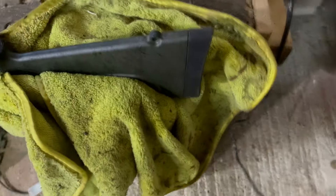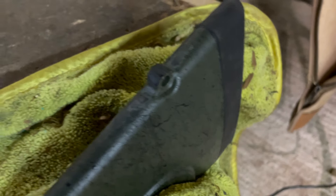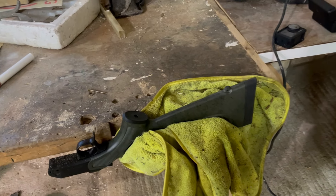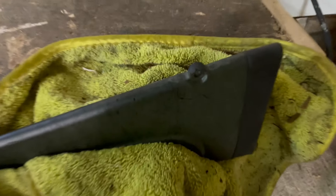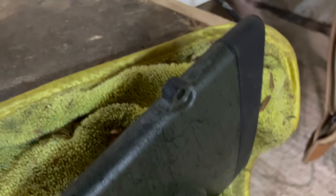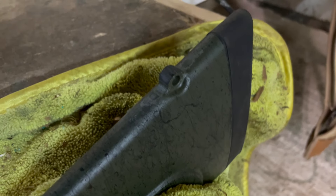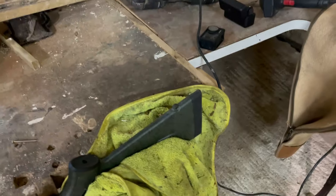I'm certainly not advocating that anyone do this to their own rifle. I'm only doing this because it's a bit of a tool and I just need the sling swivel to be a little bit smaller. Now it's absolutely perfect, and it's a complete waste of money to take this to a gunsmith. Thank you very much for watching — and anyone from Bagar watching, I'm very sorry for bastardizing your lovely rifle, but these are a little bit too meaty. Like, comment, subscribe — we'll catch you on the next one.